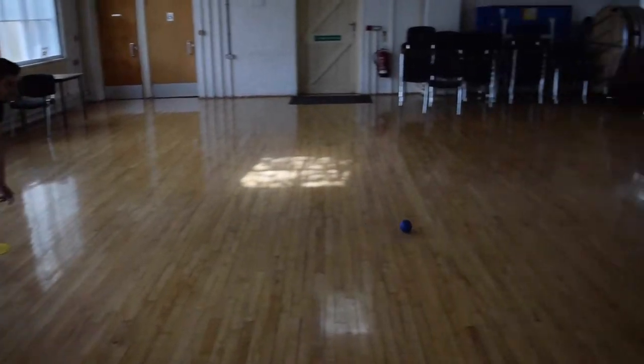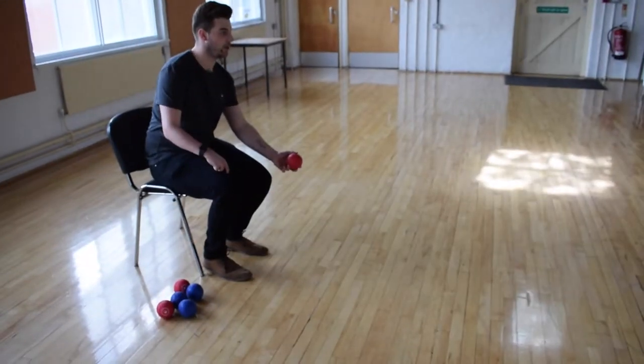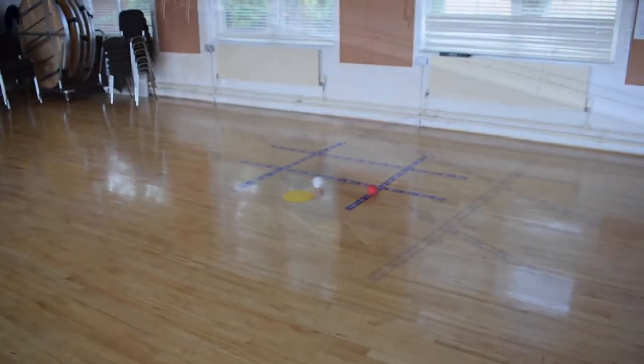Boccia is a Paralympic sport. Balls can be thrown, rolled, kicked or pushed — a particularly good sport for players with more severe or complex needs.